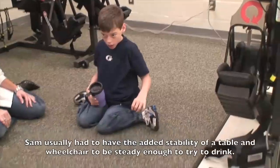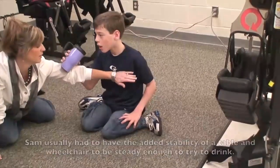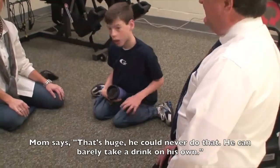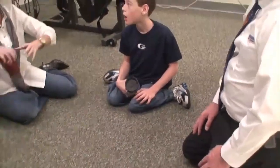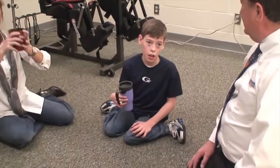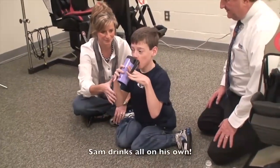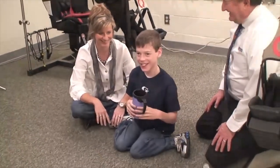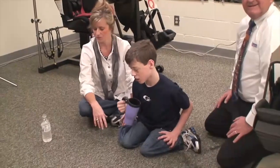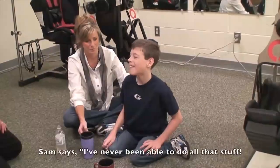Even in his wheelchair sitting at a table with support, with his left hand holding the table, a small juice box is very difficult. But if he had a table support, he could do it one-handed — and he just did. He could never do that before. He can barely take a drink on his own — he puts his elbows on the table, grabs the cup, but the minute he starts bringing it to his mouth he's afraid he's going to fall or spill. That's very good. I've never been able to do all that stuff or raise my hands up.